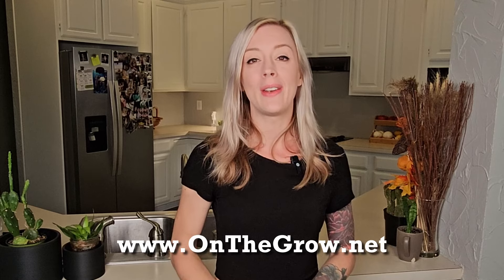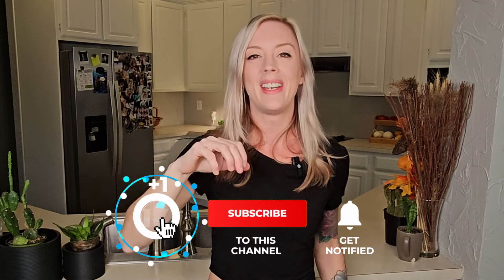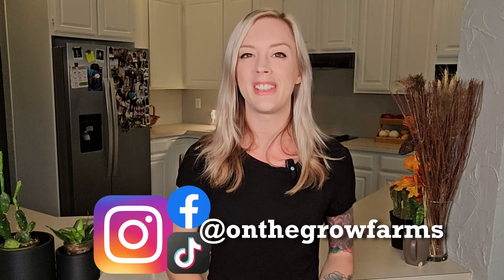Well, y'all, that is it for this video. I hope you guys enjoyed it as much as I did. If you're curious where to get this grow kit, we sell it on www.onthegrow.net, or you can check the description down below — we'll have it linked for you. If you enjoyed this video, please give it a thumbs up; if you dislike it, give it a thumbs down. If you have any questions or comments, we will try to answer them as soon as we possibly can. Be sure to follow us on social media — we are at onthegrowfarms on Facebook, Instagram, and TikTok. Thank you guys so much and keep on believing.